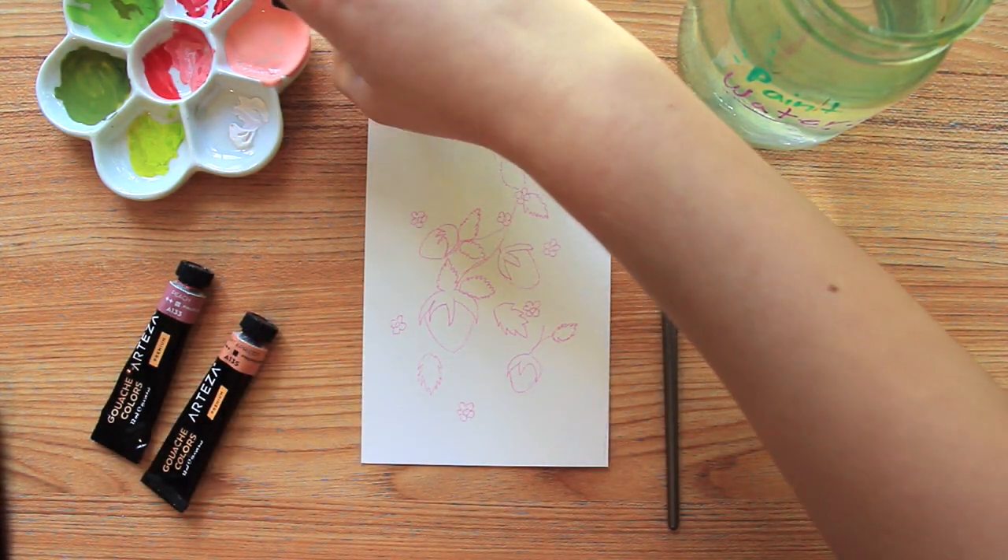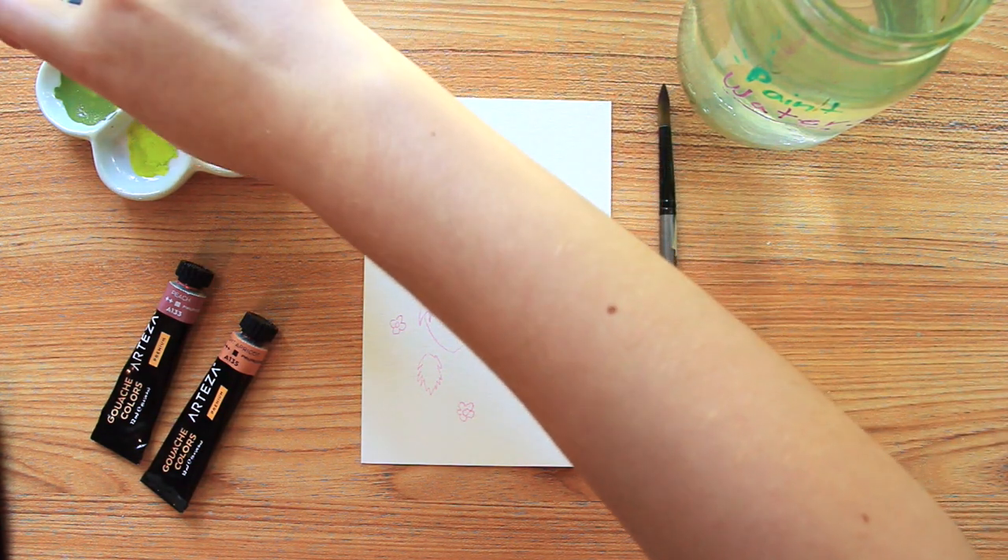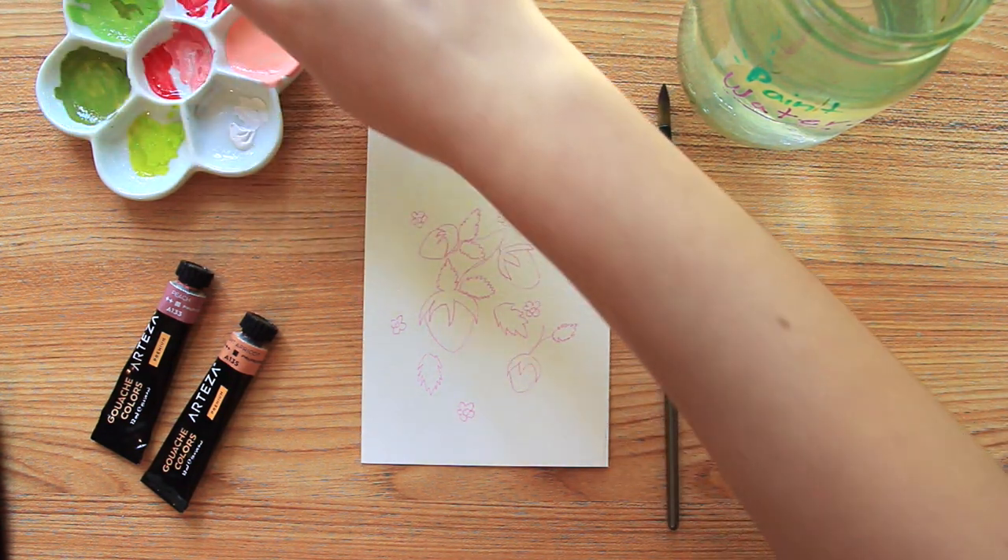Hi everyone, welcome back to another video. So today I thought I would show you guys how I paint strawberries with gouache.